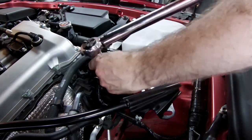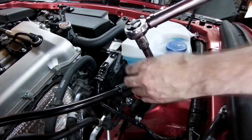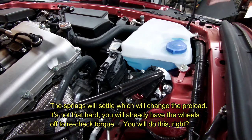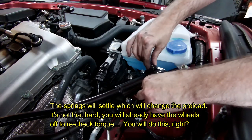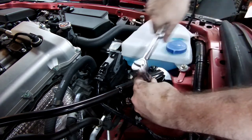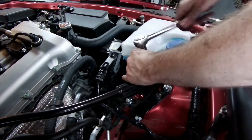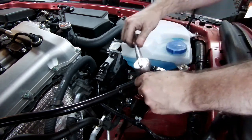You will want to check all of your torques after driving it for some time — recheck everything including your coilover preload and all that, because those little springs will compress. Don't forget these two — just the stock ones. I don't know the exact torque on those; they are 14mm but they weren't that tight when I took them off, so I'm working mine down to good and tight.